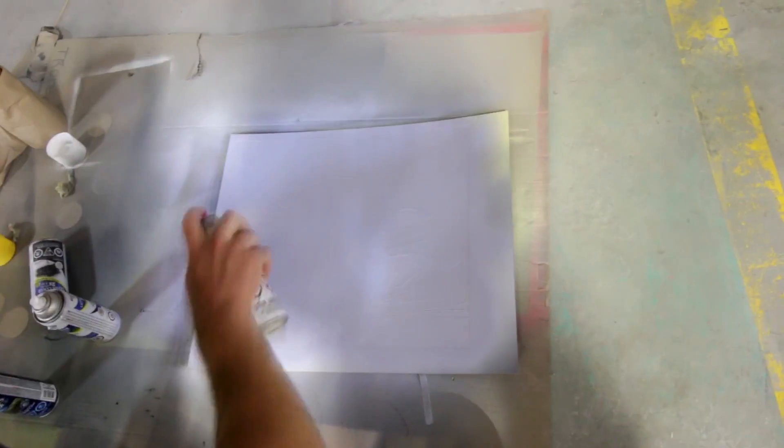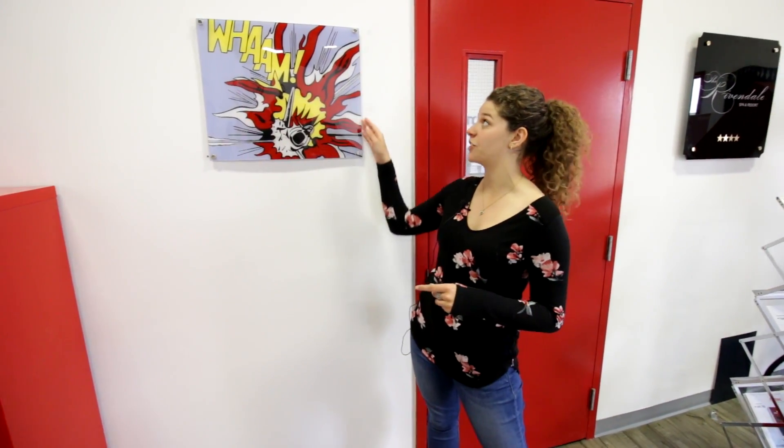The good thing about our reverse material is that we can use as many colors as you want. The difference between Trogos and Trolase Reverse is that Trogos Reverse is actually made of cast acrylic, so when you cut it, you get a nice flame polish edge.